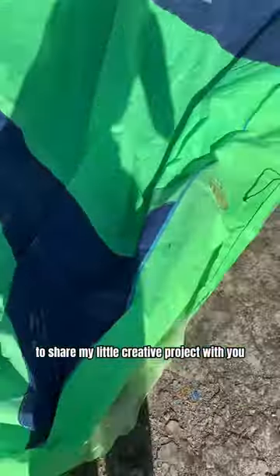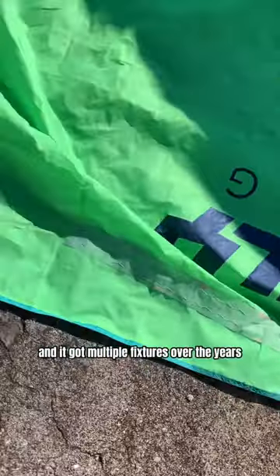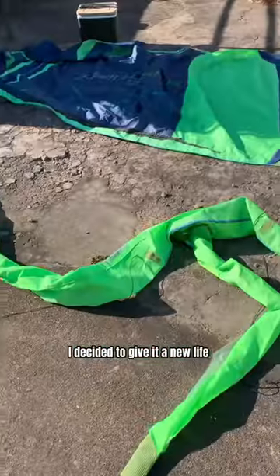I'm taking over the video to share my little creative project with you. One of our kites officially retired — as you can see, the whole bladder exploded and it got multiple repairs over the years. But instead of throwing it away, I decided to give it a new life, so I washed the fabric and prepared to cut.